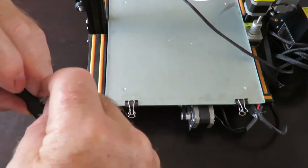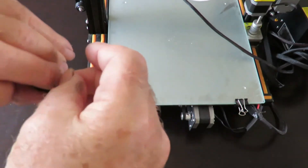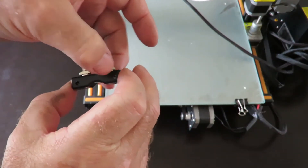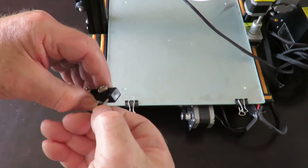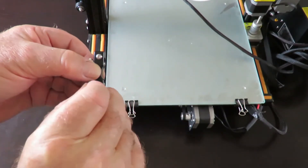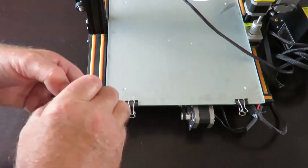We do the same with the other little section here - again just a fairly small bolt that goes through, and we just put the little T-nut on there. Just a couple of turns to get it started. Now we need to put a couple of smaller bolts through that little section - two of them, one on either side - and that just bolts straight onto the little stepper motor.